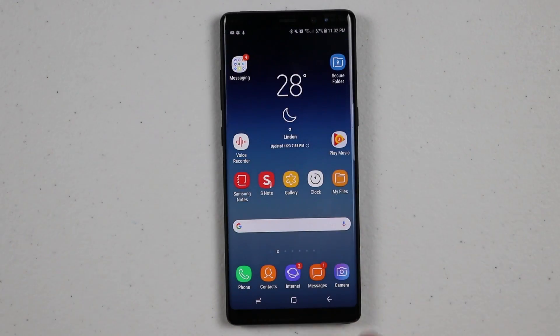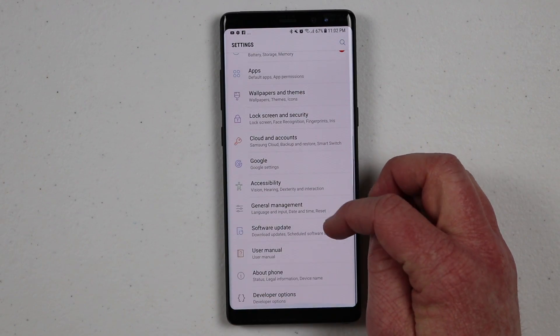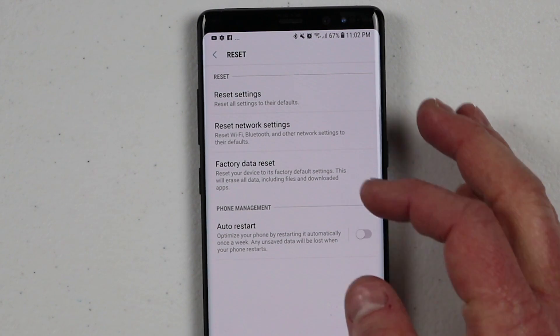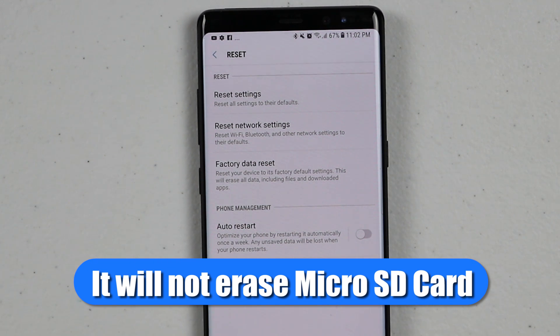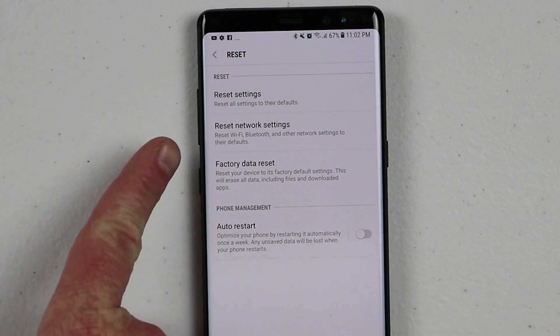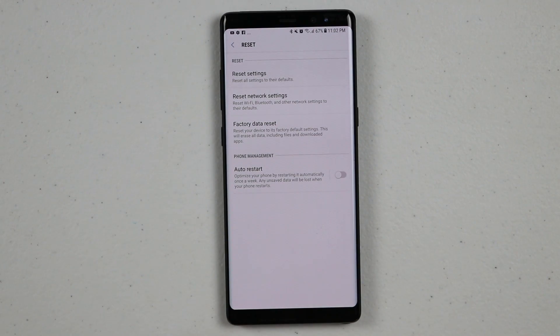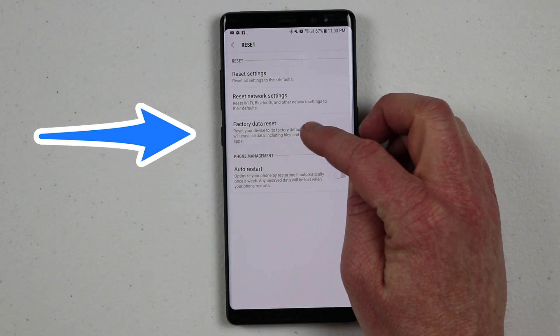But the way I am going to do that is: go into the notification panel, click on Settings, then go down to General Management, and down at the bottom you will see Reset. Factory reset is where it will completely erase everything and wipe everything off the phone. If you're just looking to reset your phone and it's not working, hold down the volume down and the power button for 15 seconds and that will just reset your phone.